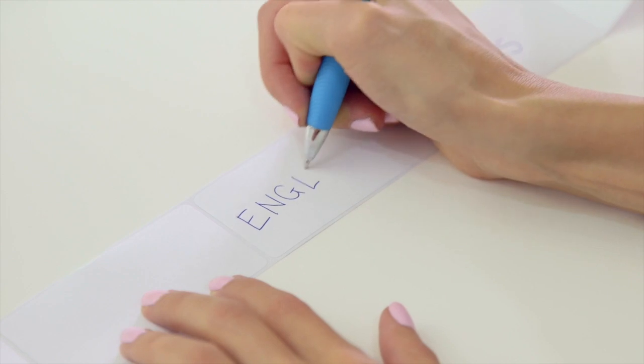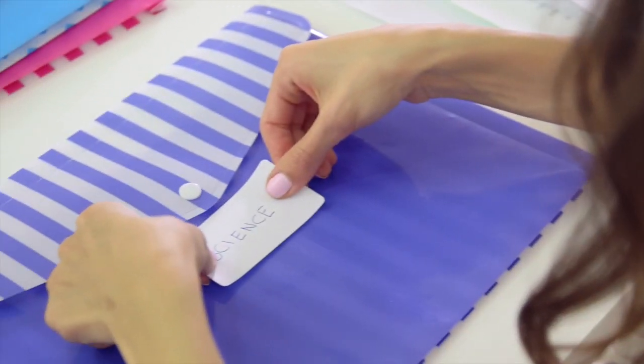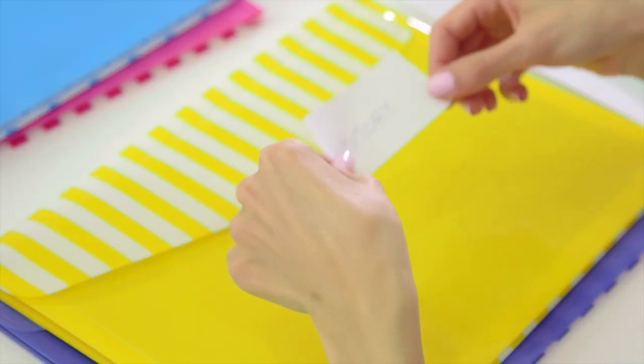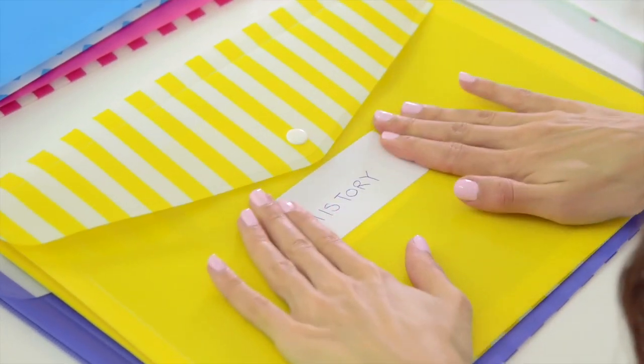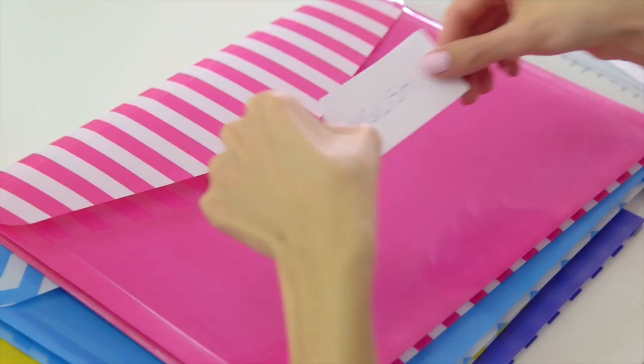I recommend keeping your class notes for at least the following year, because it's less likely that you'll need to refer back to them in several years' time. I like to keep my class notes in a folder or plastic pocket, and I use different colored folders for each subject so that it's easy for me to identify my notes.